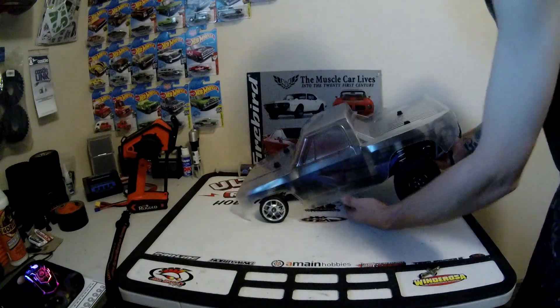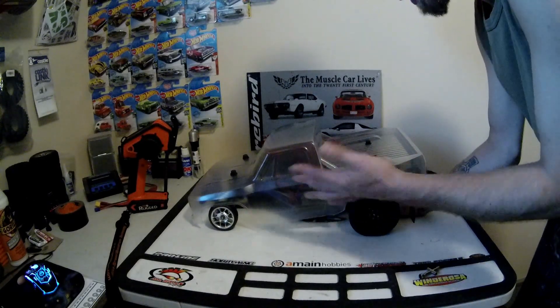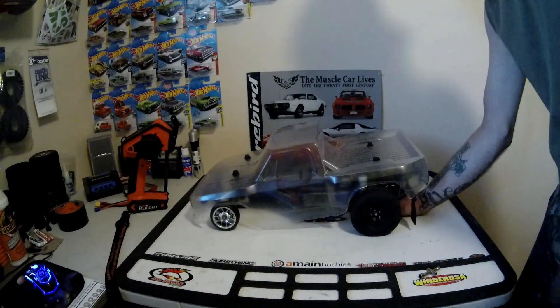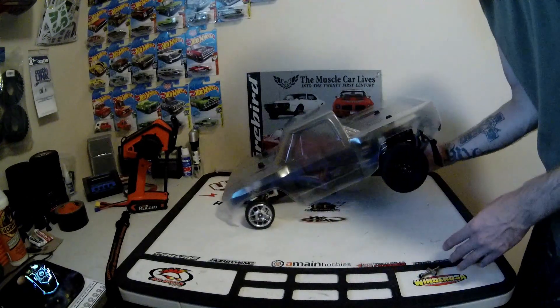It's all together — well, aside from the paint, which I'm not too sure yet how I want to do. I have an idea, but I'm still looking for comments or suggestions from you guys. Comment down below if you have any ideas on how I should paint this.